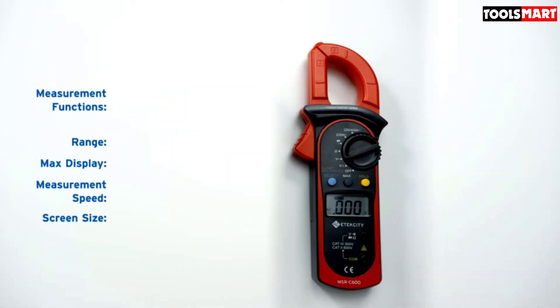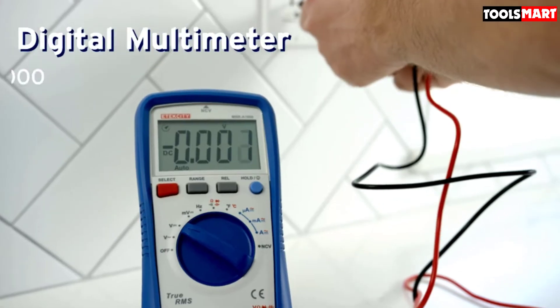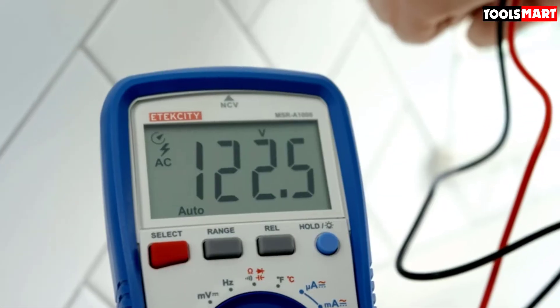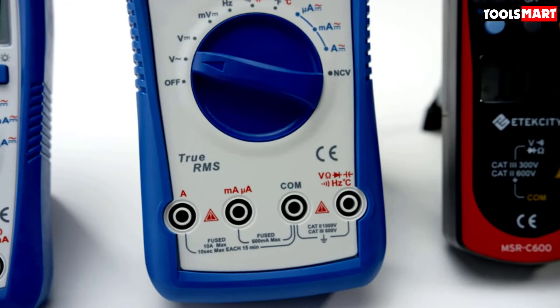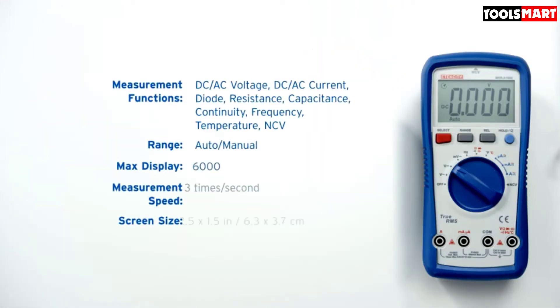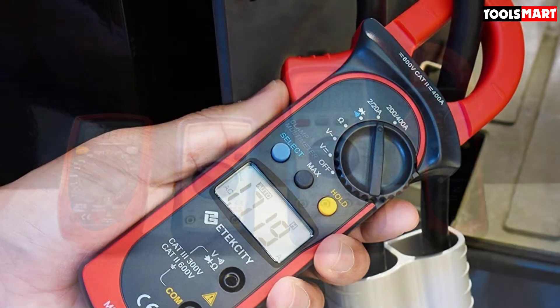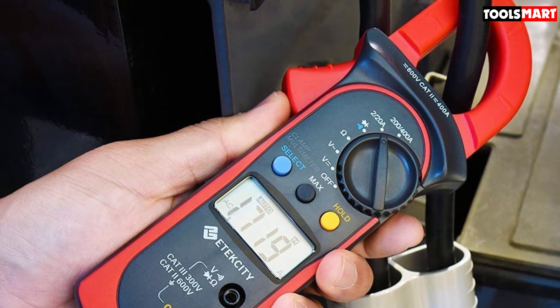It's rare to find a quality multimeter at a lower budget. The clamp jaws are wide enough to measure current of conductors up to 26 millimeters without interrupting the circuit. The data hold function is very helpful for capturing fluctuating readings, and the max reading value helps detect torque loads of motors and locked rotor amperage of HVAC compressors.